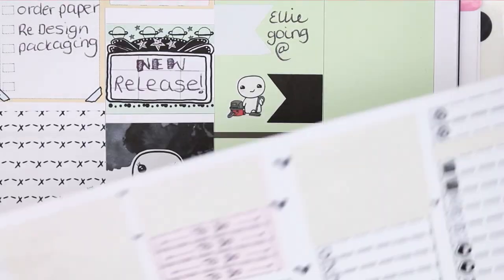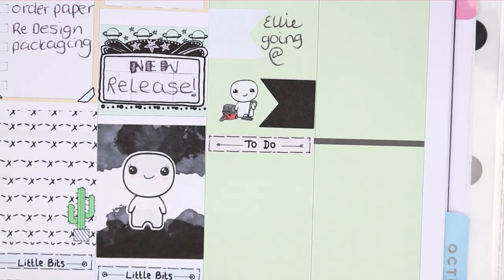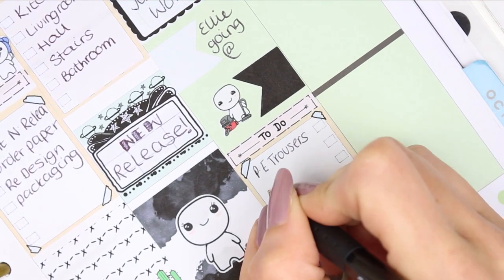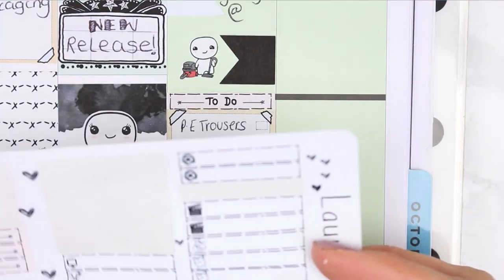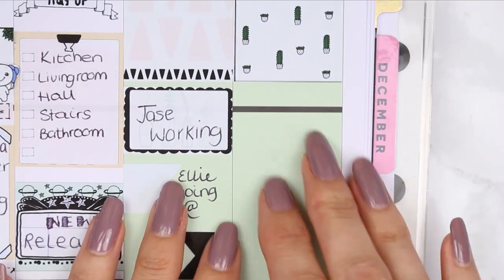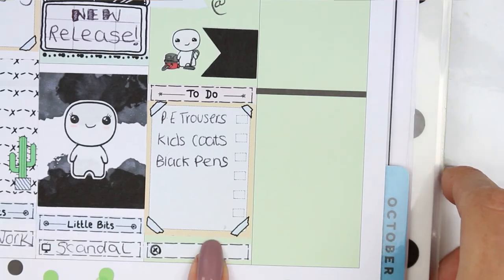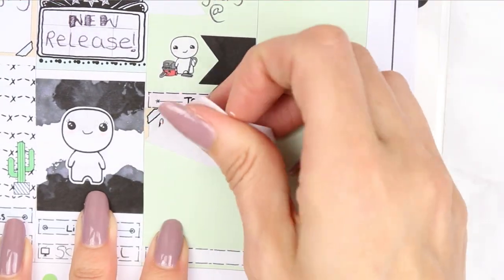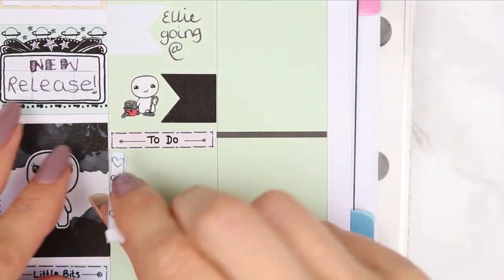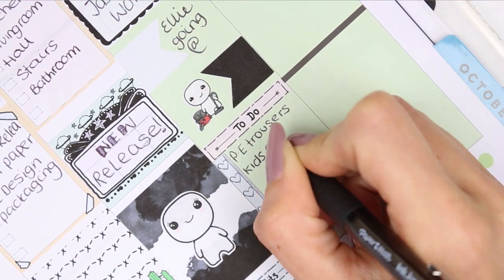I accidentally ripped the end of the weekend banner taking it off the sheet — I keep doing that, I need to be more gentle. For Saturday, my partner is working so I marked that with a half box, and my daughter is going out but I need to check the time before writing it in. I also want to vacuum the whole house, so I used the vacuum poppet from the home life sheet, then put a to-do header and small checklist.